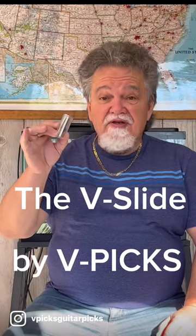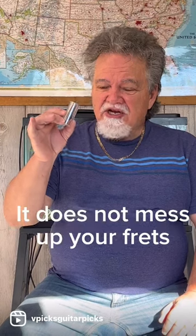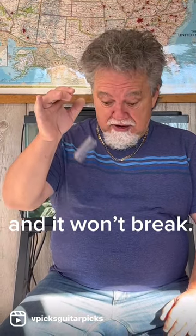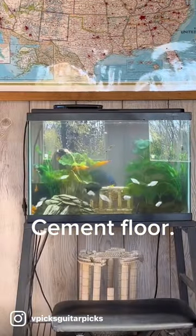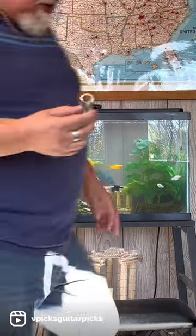The V-Slide by V-Pix. It's light, it sounds great, it does not mess up your frets, and it won't break. Cement floor. Check that out.